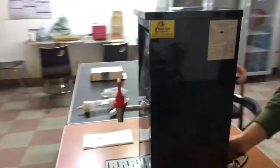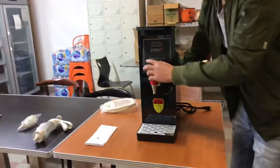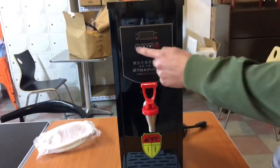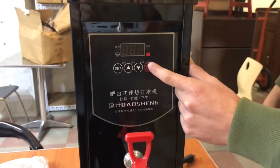Over here on the front, you have a bottle right here where the water will come out. You have a set switch in the front for the timer. You can control the timer and the on and off switch as well.